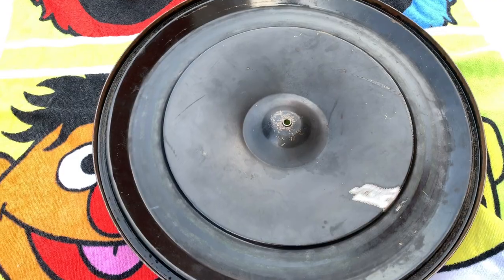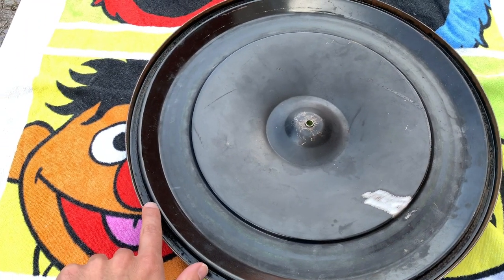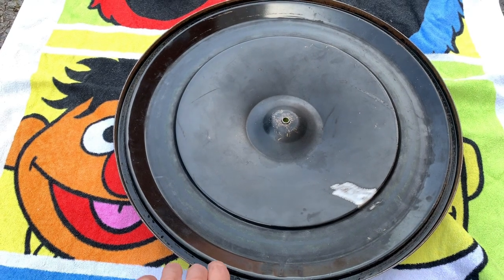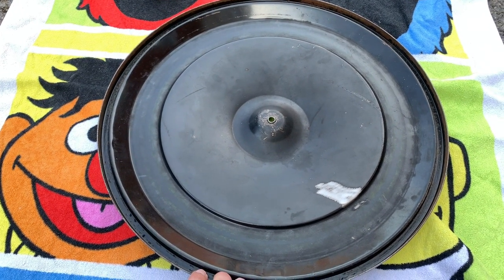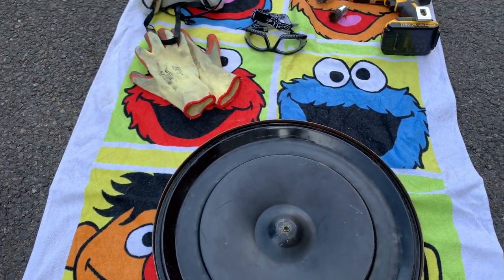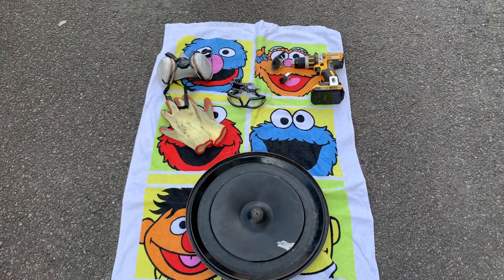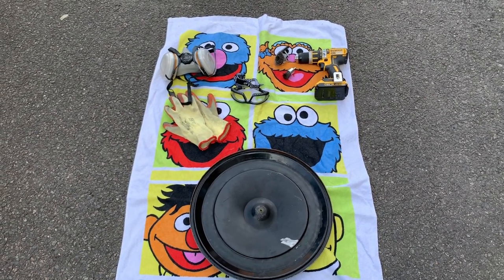I don't believe the air cleaner has ever had any refurbishment work. There are some rough spots, pitting and the paint's looking a bit tired and flat. There was a seal in the lip which I've already removed by hand. I didn't use any particular tools to do this — I just took my time, slowly pulled it out with my fingers and the seal is not broken or snapped so it'll be suitable for refitting later.